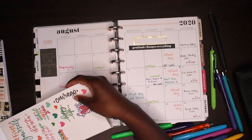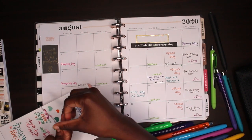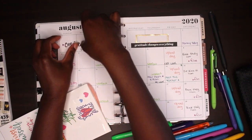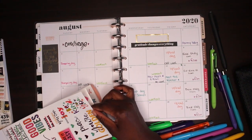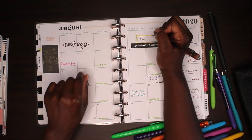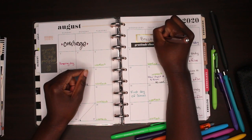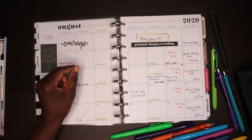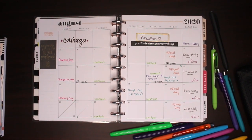I also found a courage sticker that I want to put on there because I'm trying to work on being more fearless and believing that God will get me through anything. Inside that blank box I wrote 'breathe,' because it's been a hard year and it's probably going to continue to get harder before it gets better. I want to remind myself to just breathe.